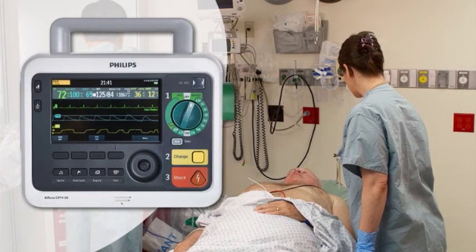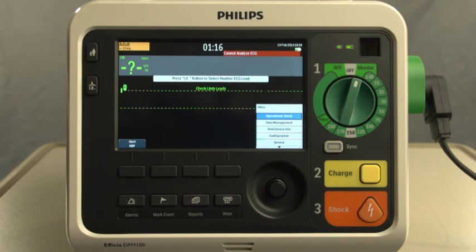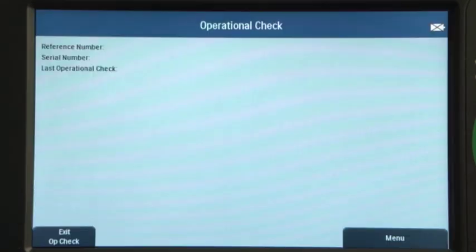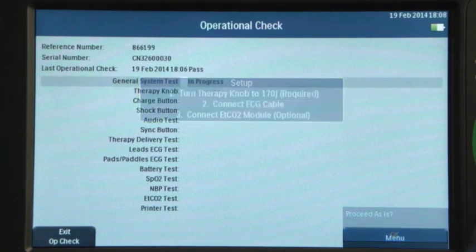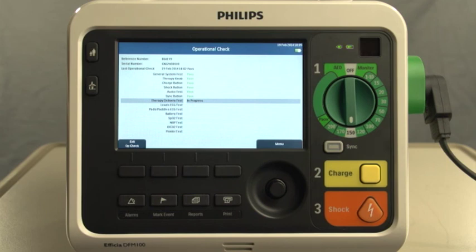You must make sure that the DFM100 is not connected to a patient when performing an operational check. To perform the operational check, turn the therapy knob to monitor, then press the Smart Select knob. Using the knob, select Other, Operational Check, and Run Op Check. This message lets you know that you are exiting from all clinical functionality and entering a test mode. Select Yes to leave clinical mode, then press the Smart Select knob to start the check. Be sure to connect all cables and accessories as instructed on the display prior to running the operational check. You will be prompted to set the therapy knob to 170 joules and then 150 joules. If everything is set up as expected, this series of tests will begin with a few interactions along the way. If not, you will be prompted to correct the setup. Proceed with the test based on the current setup, or exit Op Check.